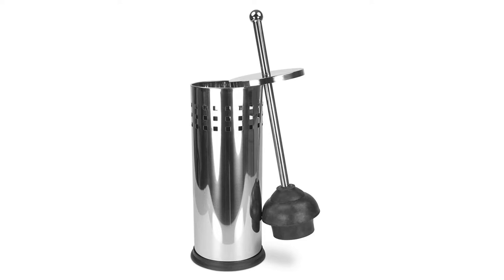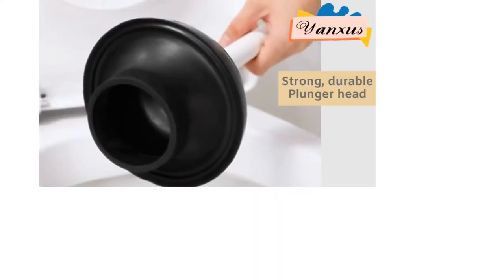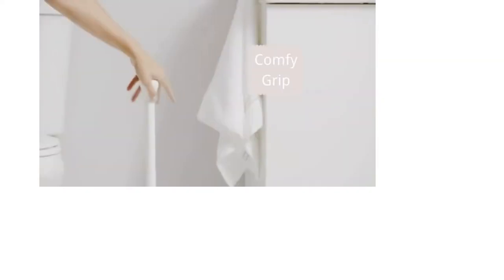Simple Human's toilet plunger and caddy is our favorite, as it has a sturdy construction and comes with a convenient caddy that can completely conceal the cup. For more options, read on.